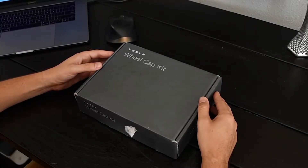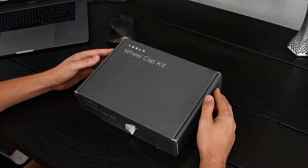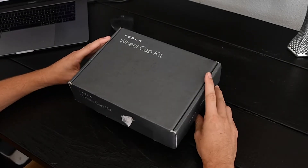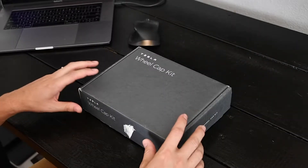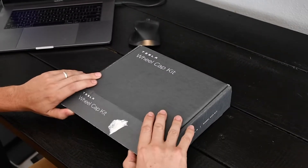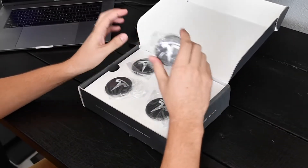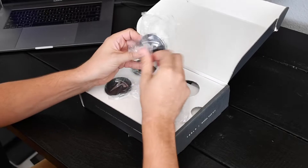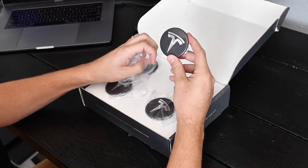We're going to go ahead and open up the kit and see what's inside the box. Tesla actually shipped this box just like this, packaged and sent via FedEx. Right when we open it, we notice there is the center cap that goes in the middle of the rim — this is going to be Tesla's branding.